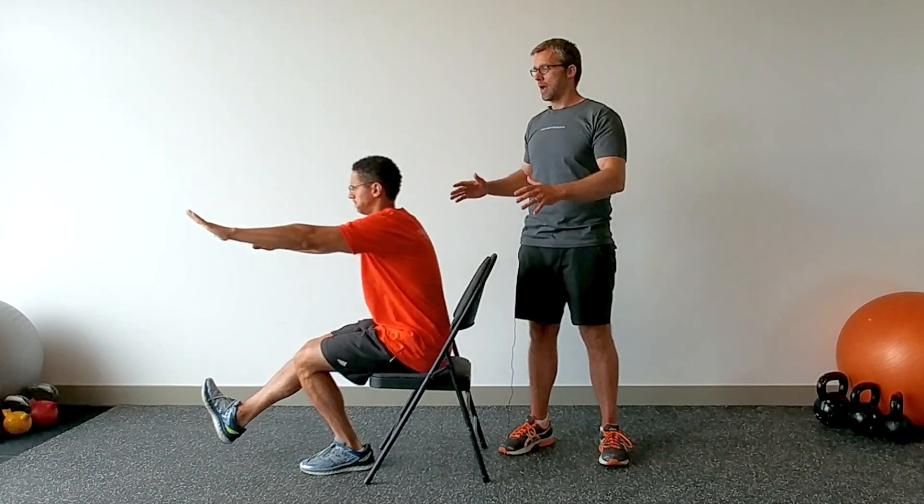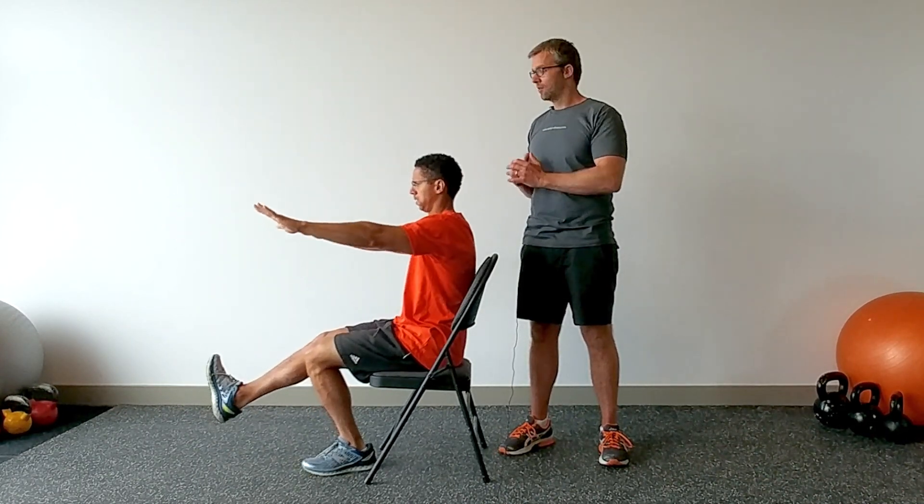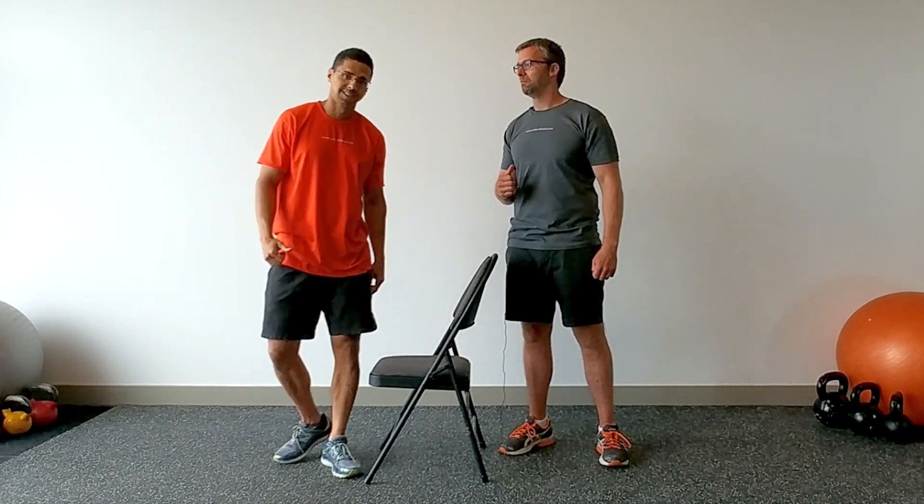For a better description of how to do this safely, check out a previous video of how to do a single leg squat. For more great tips like this, check out NielsenFitness.com.